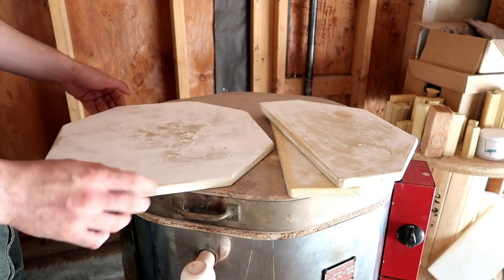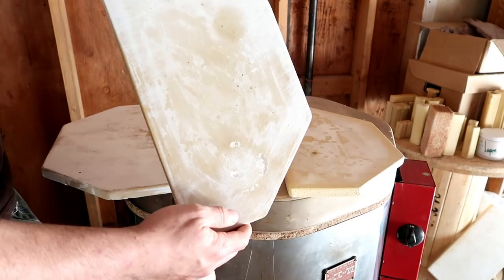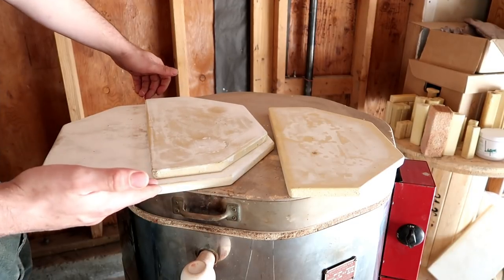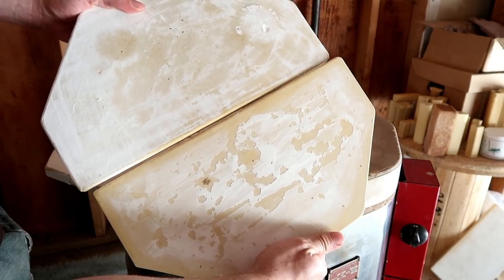There are much more than just this type of kiln shelf — may I introduce you to the half kiln shelf. As the name suggests, a half kiln shelf is exactly the size of half of an actual kiln shelf. You put two halves together and it makes the whole kiln shelf.